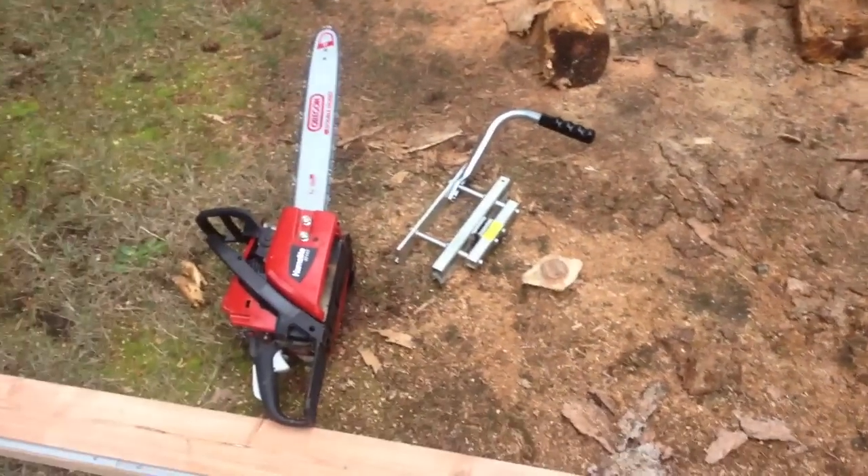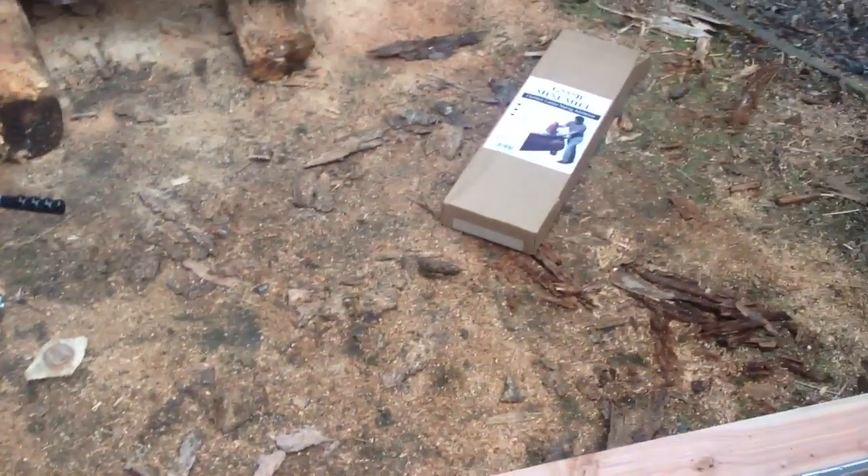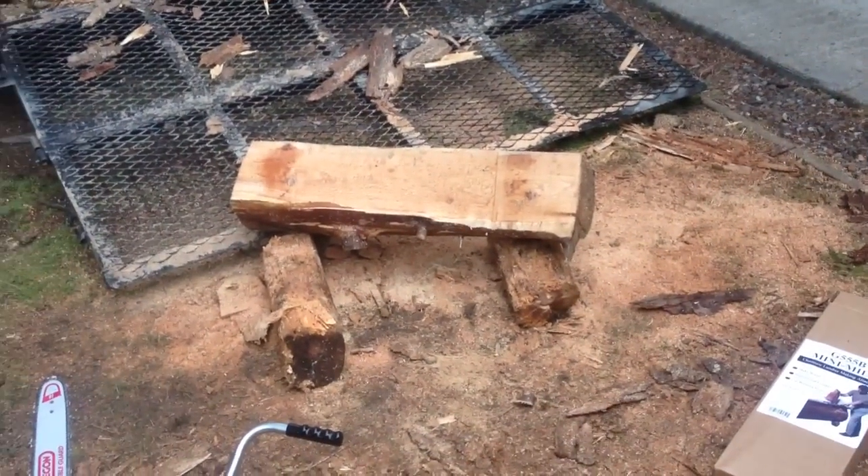I would recommend it if you have a chainsaw with at least a 2.5-inch wide bar or greater. It will work pretty good if you have it. Thank you.